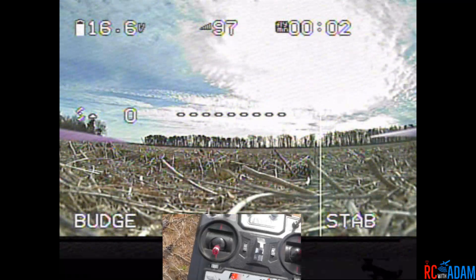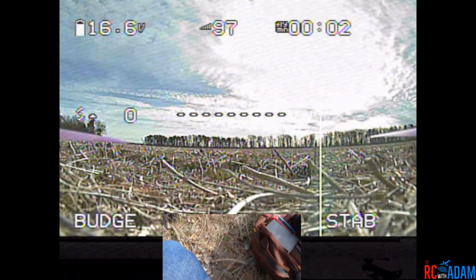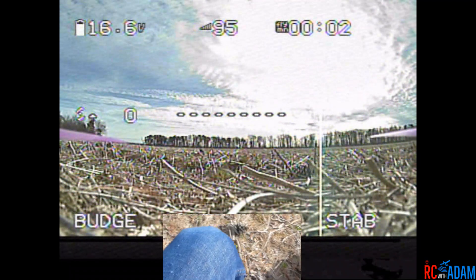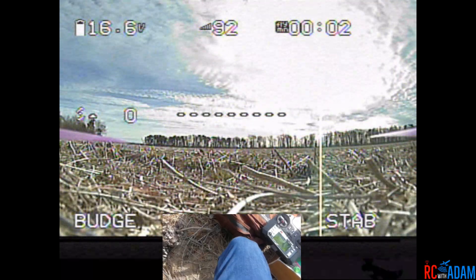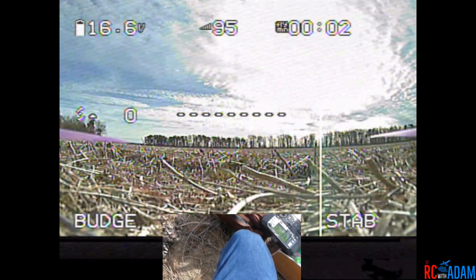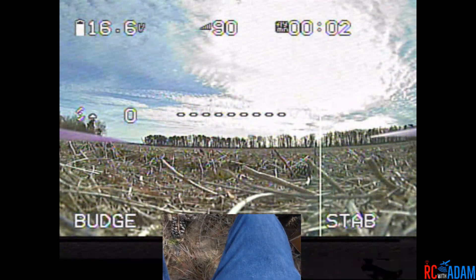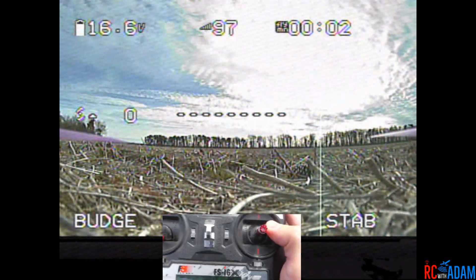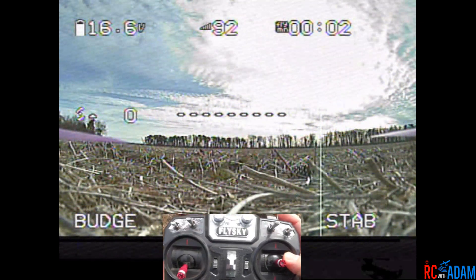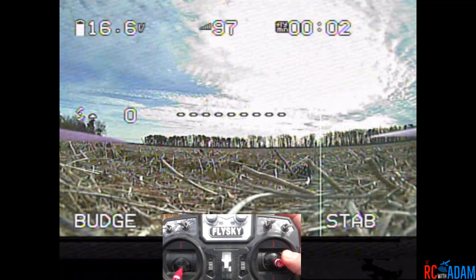Here we go — I just remembered it would really help to actually have these goggles on my face, so that's important. I'm going to put these goggles on my head and my face so I will be able to see what the quadcopter is doing. Got the stick cam going, okay, now we're ready to go.